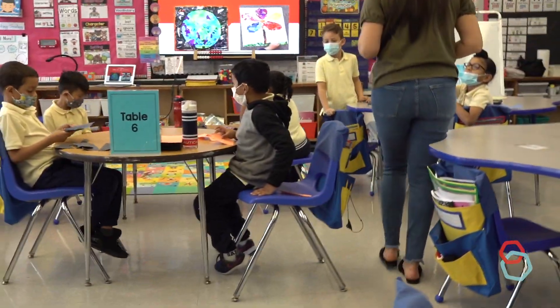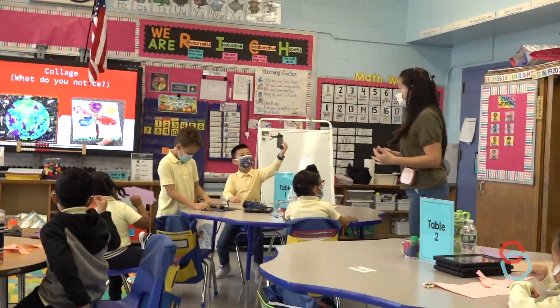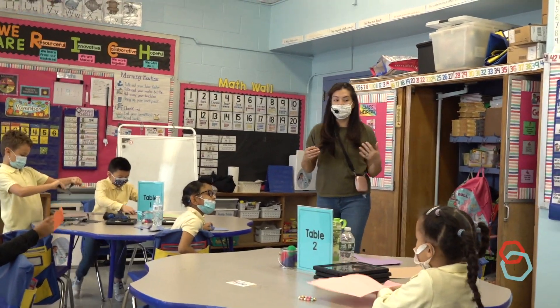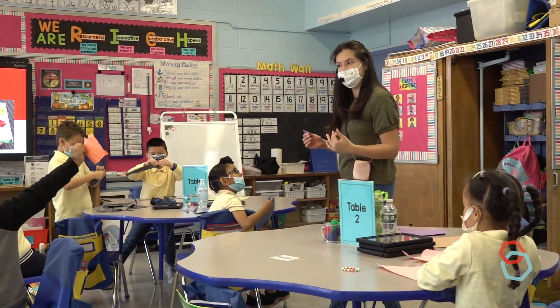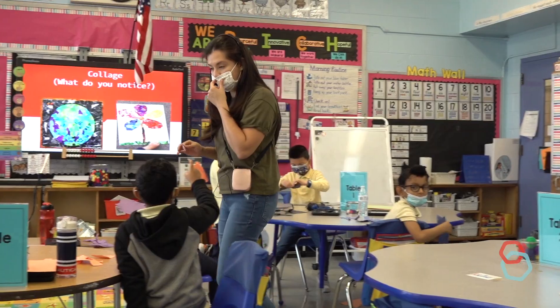Friends, listen up. I want to see how many different shapes you can create with your paper. You can make a circle, a triangle, a rectangle — any kind of shape using your torn paper. You can make a heart or a star, which is a little tricky. Let's see what you can come up with. You have about two minutes to do so, okay?